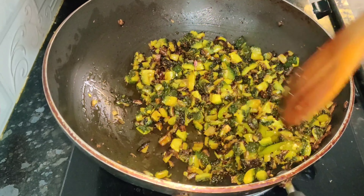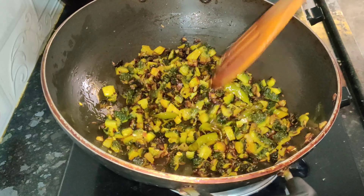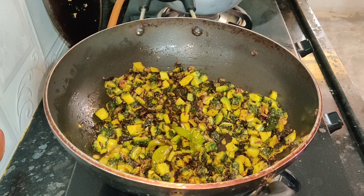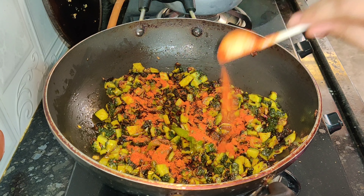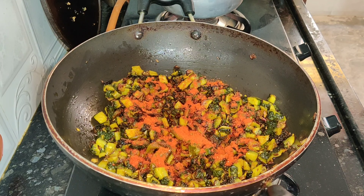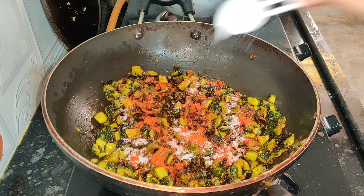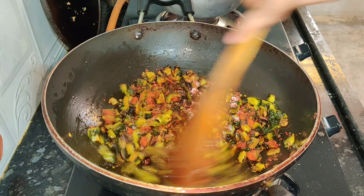Then I will simply fry it — fry the sauce and cook it through.